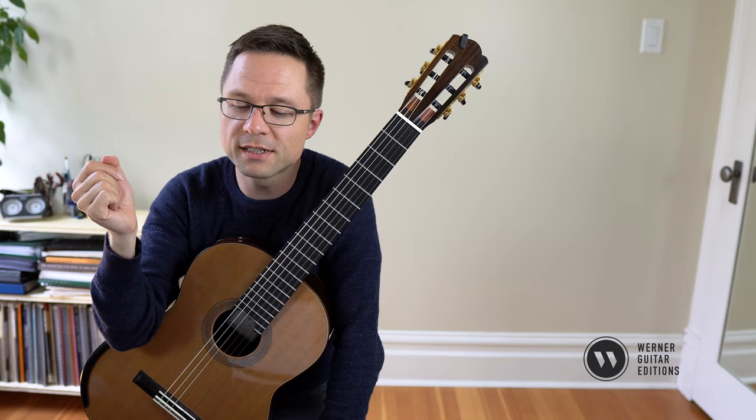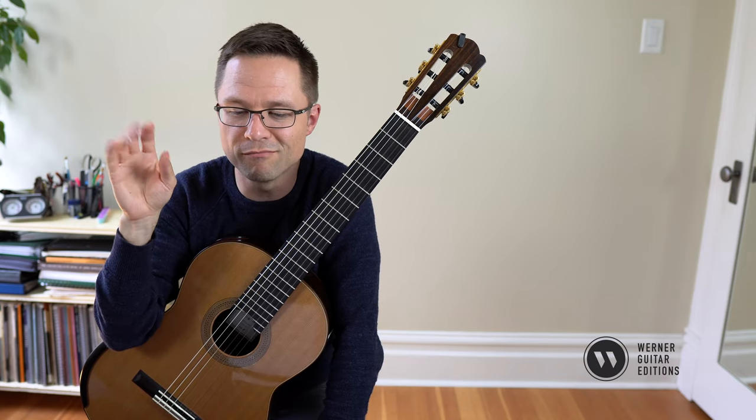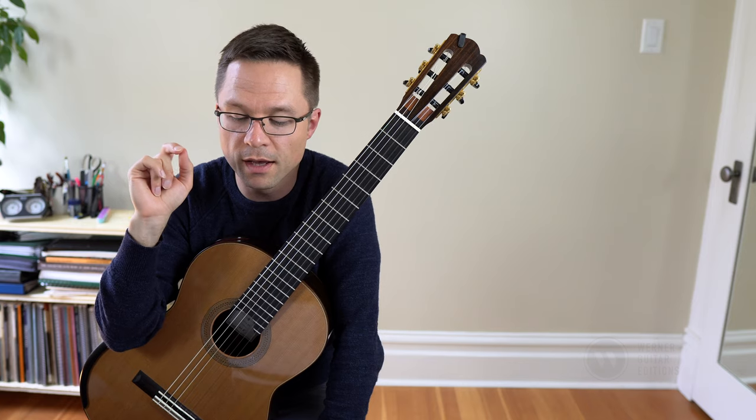A very straightforward piece, but it has a real charm of its own — a kind of simple charm in its melodic dance. So I hope you enjoy that one.